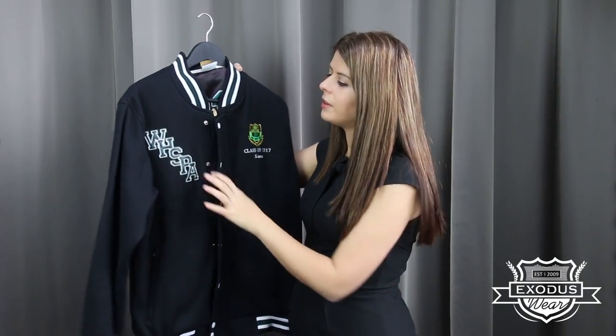A baseball jacket will typically have some form of lettering on it. We use a technique called appliqué, which is where we get another material and we actually sew it on to create a 3D effect.